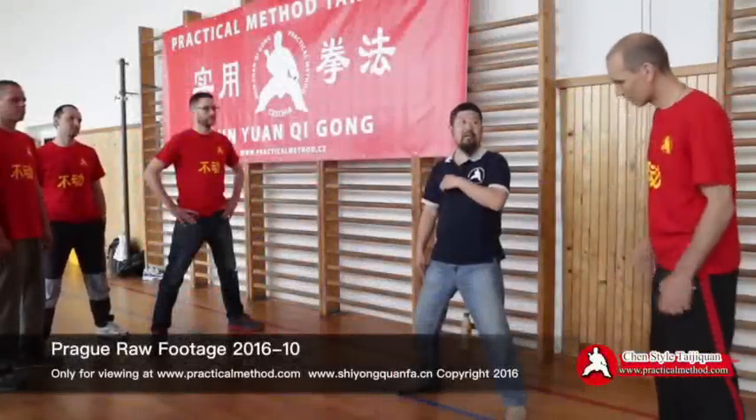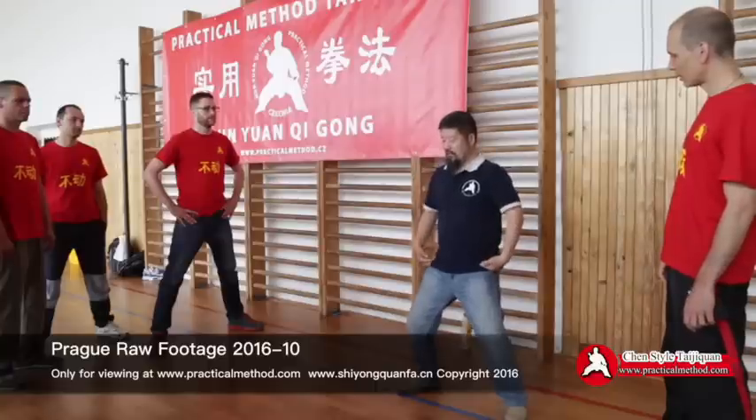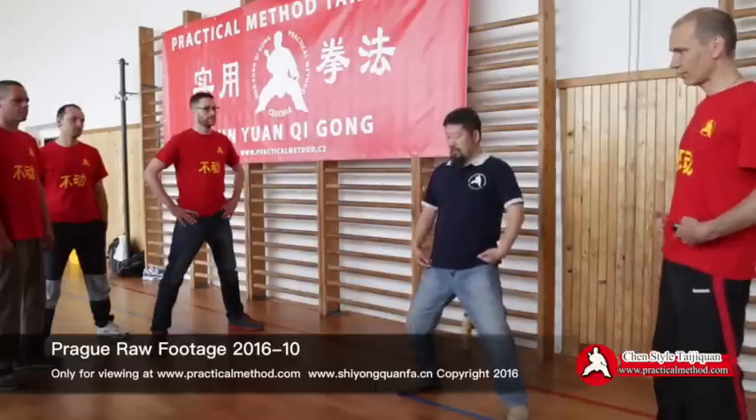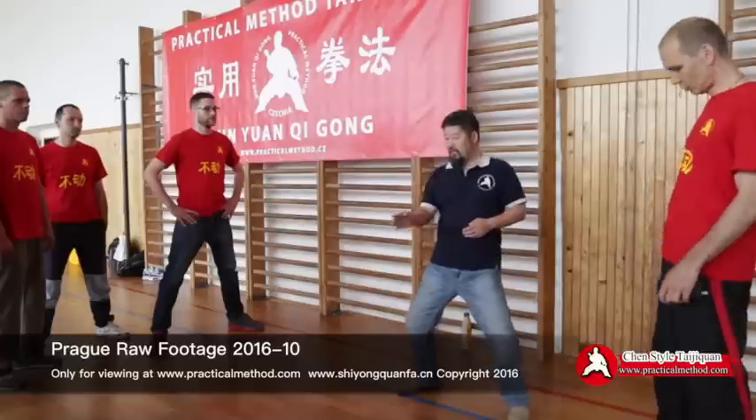We create this stretch and use it to turn that stretch — it's not like this, it's to turn that — can you see? — turn that into this rotation.